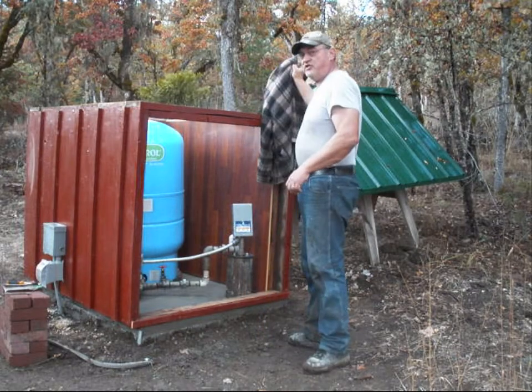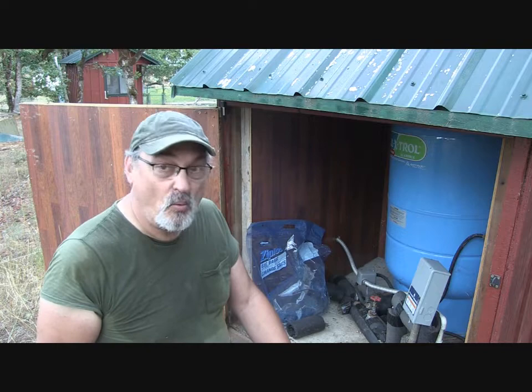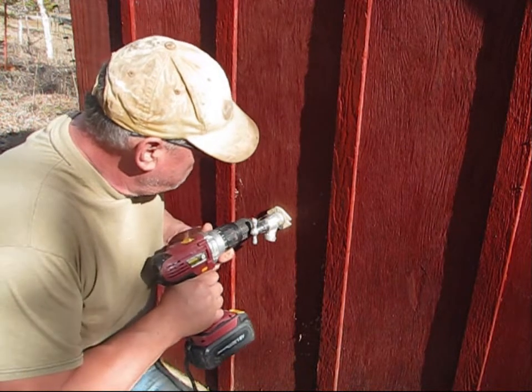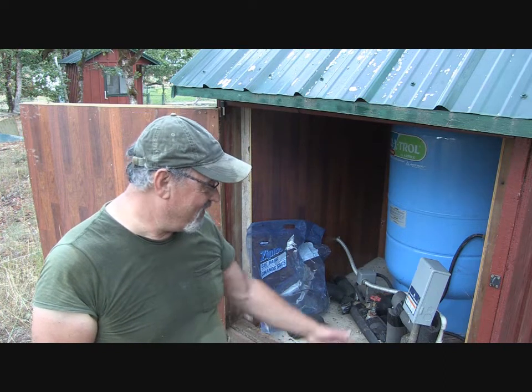I designed it specifically so the roof just lifts off and folds back, allowing a service truck to come in and service the well with no problem. I also installed a hose bib a couple of years ago to provide water service out in the back area — there's a video on that — but that's not what this video is about.